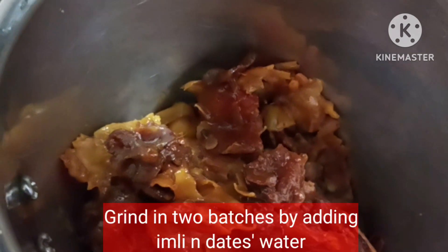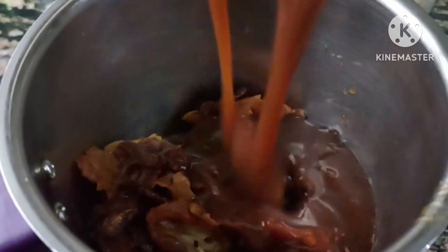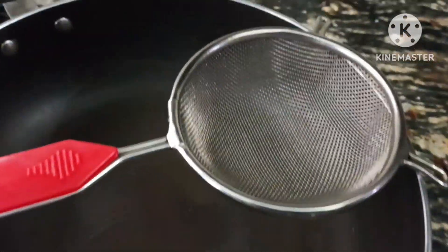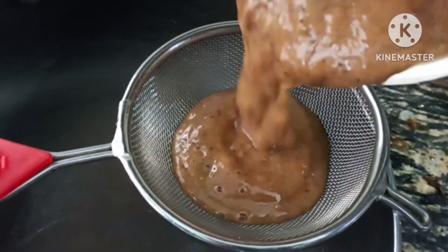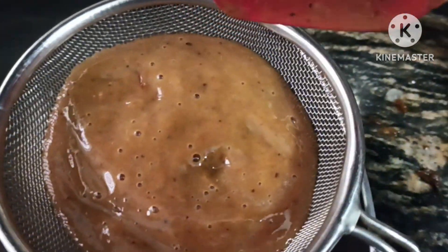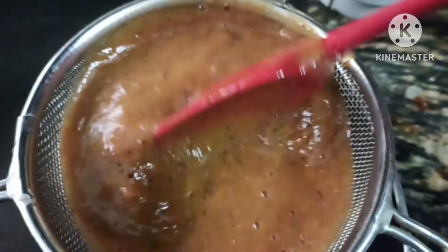We are going to put this in the blender. We will add some water if needed. We have to blend it smooth. We put the blender on and follow this step — it will be easy and it will be smooth.